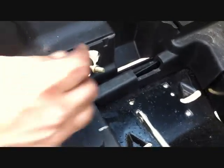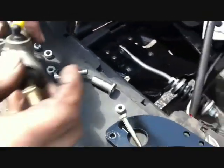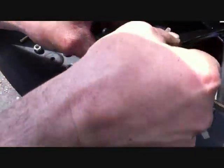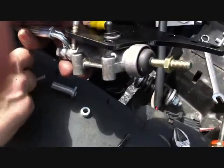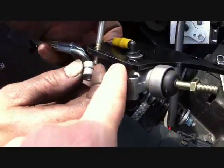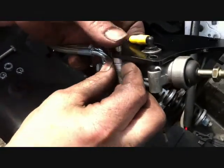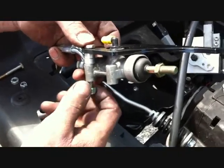Bring the master cylinder through the hole you drilled and install the master cylinder mount using the supplied 1/4 by 2 bolts and lock nuts. The supplied spacer goes between the master cylinder and the mount — it will be one longer piece. Do this to both sides and then securely tighten.